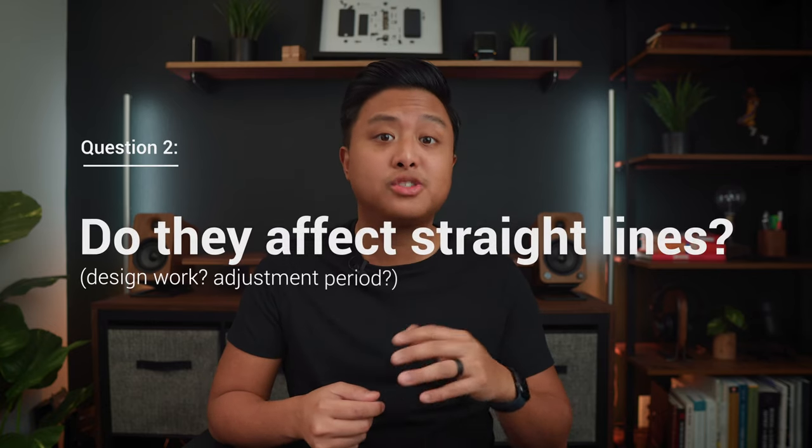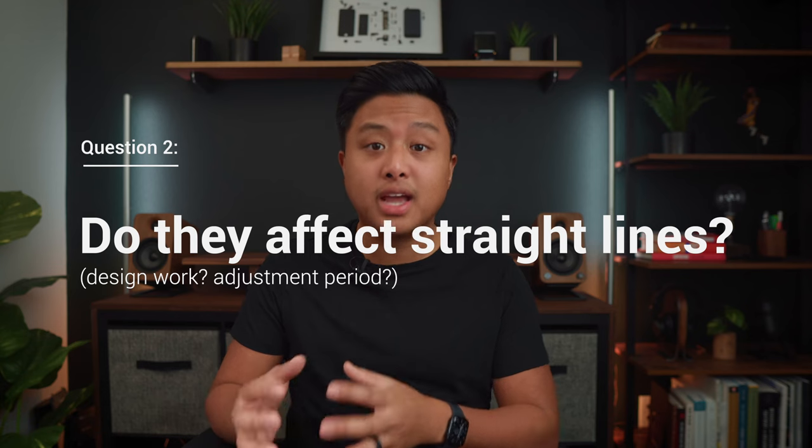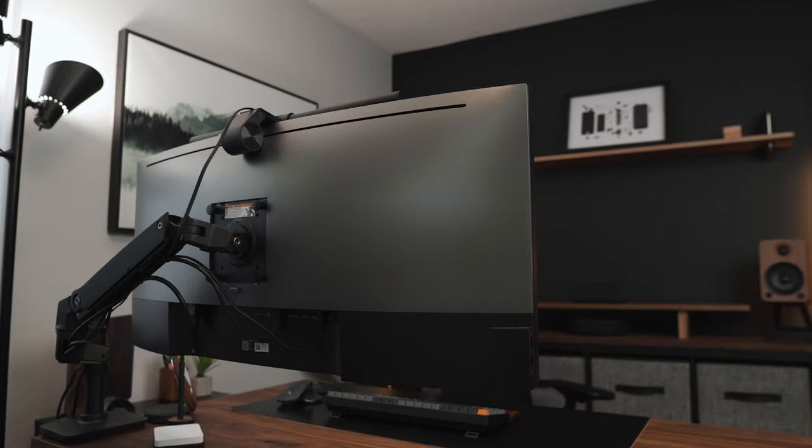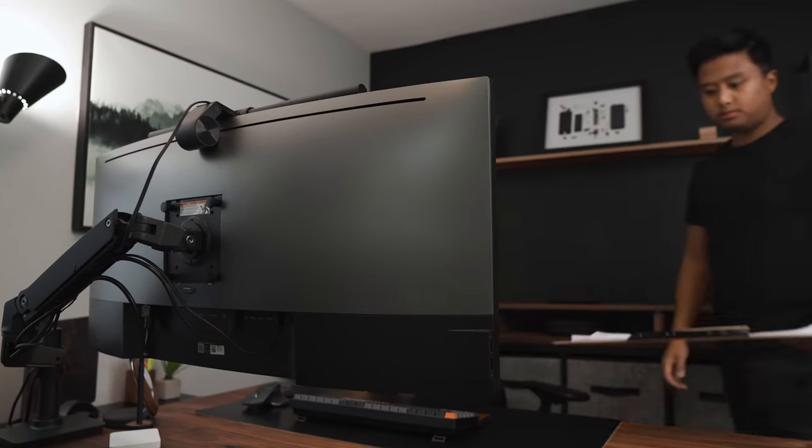The second question is: do curved monitors affect straight lines, do they affect design work, and is there an adjustment period? The short answer is no, it does not affect design work, and yes, there is an adjustment period.